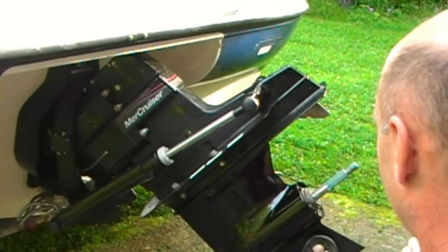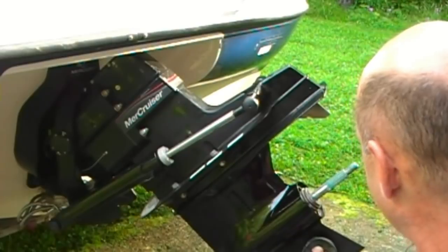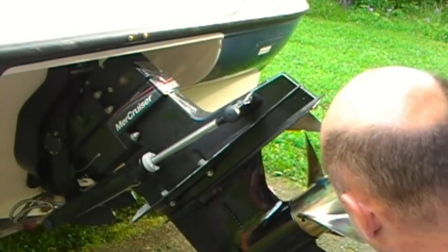And it's gone. Now we have a small rough notch. I want to put the prop back on and see how it lines up. As you can see, we've got the prop lined back up and the prop does spin through that gap.